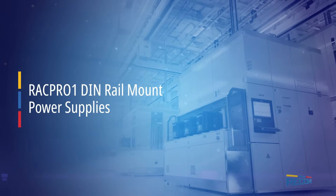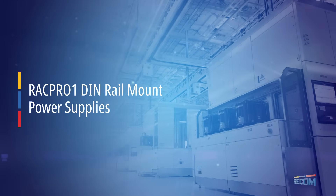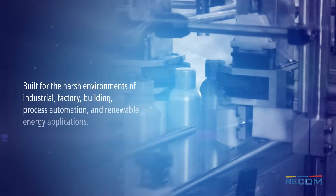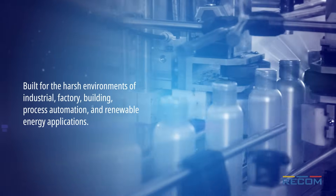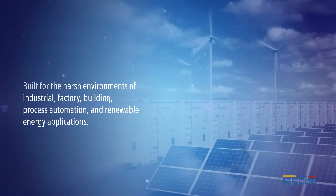Recom's high-reliability RAC Pro-1 DIN rail mount power supplies deliver high power density in slim, space-saving packages built for the harsh environments of industrial, factory, building, process automation, and renewable energy applications.